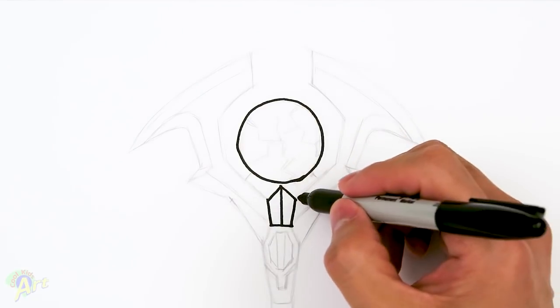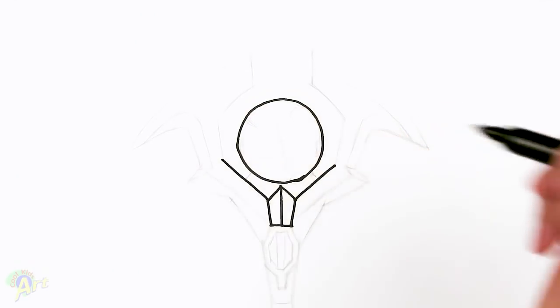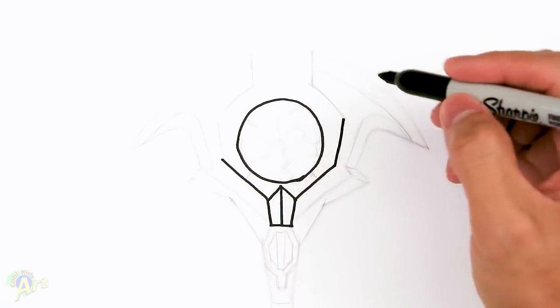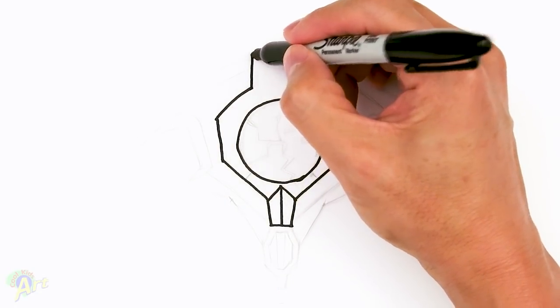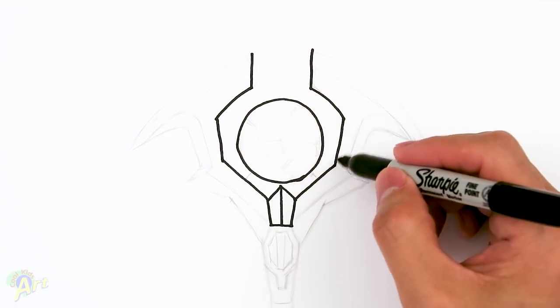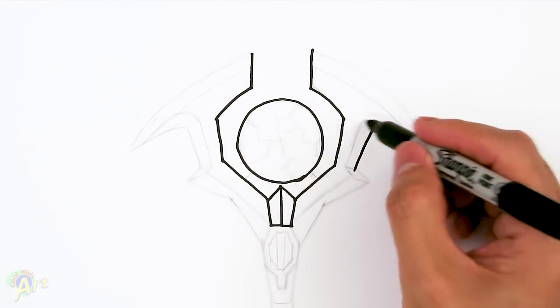Now let's draw the blade around it. So here, from the corner, just go up. I'm going to try to keep it symmetrical, so I'm just going to work on both sides. And once you have this, we're going to go up again, slightly going out. And then once you're here, just kind of curve this in. And then we're going to go straight up. So here's the tricky part, and to draw the other blade. So right on this line here, just kind of come out, and just draw another line, just kind of slightly going out.